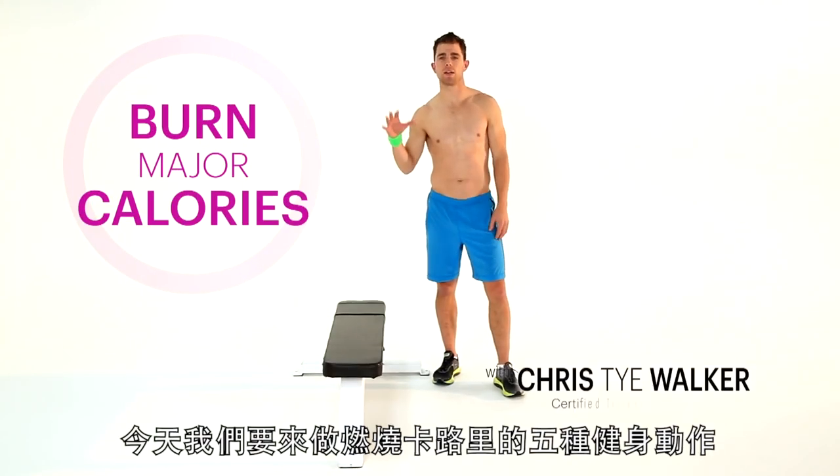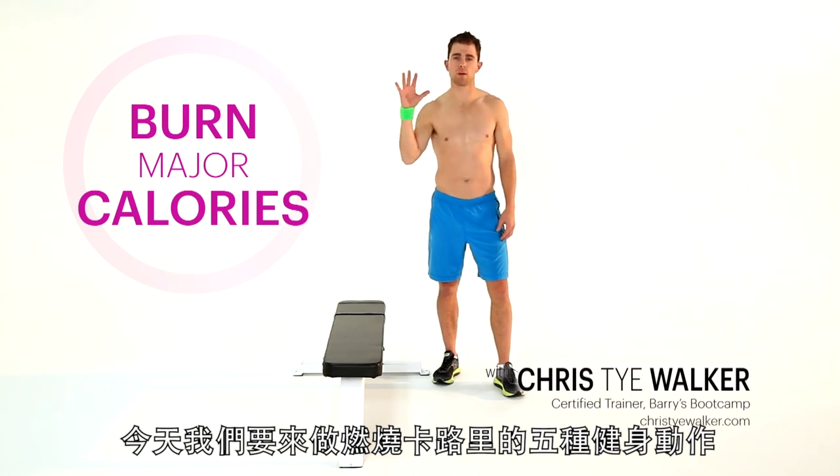Hey guys, I'm Chris Ty Walker, and today we're doing five ways to burn major calories.